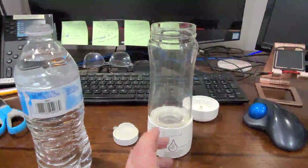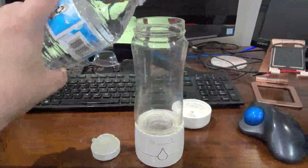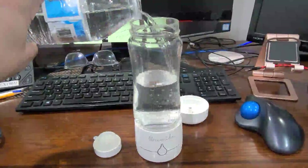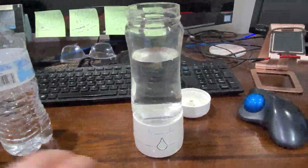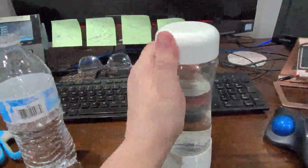So what you do is you fill it with water, like so, and then you put the lid on, like that.